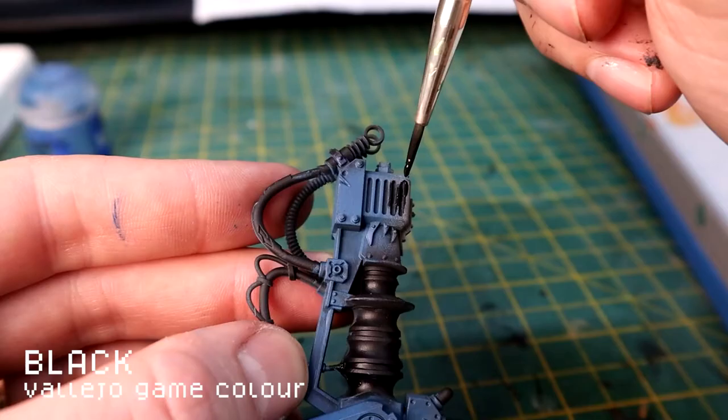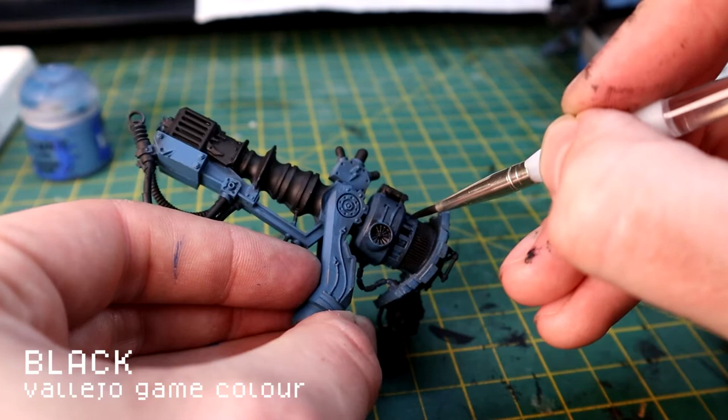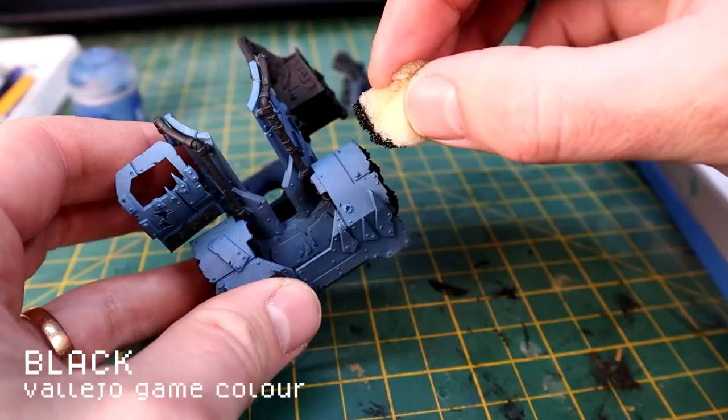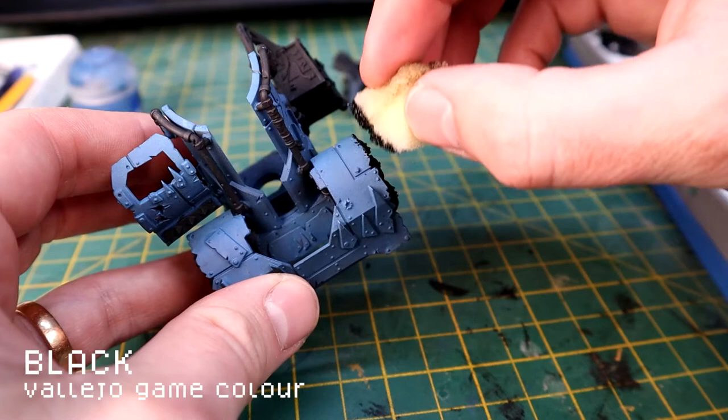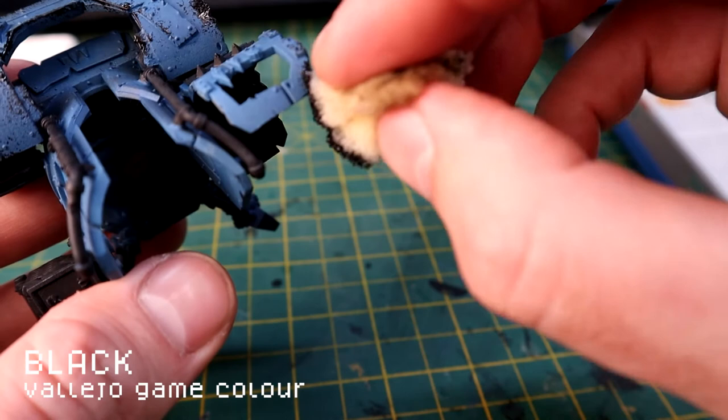I then picked out all the areas that aren't going to be blue in black. This is primarily so that when I'm applying silver or metallics, it goes on to black really easily. Now I'm using a bit of sponge - just a normal sponge dipped in black - to work around the edges of the blue and give a kind of chipped paint effect. This black is primarily to help the silver I'm going to apply later stand out more.